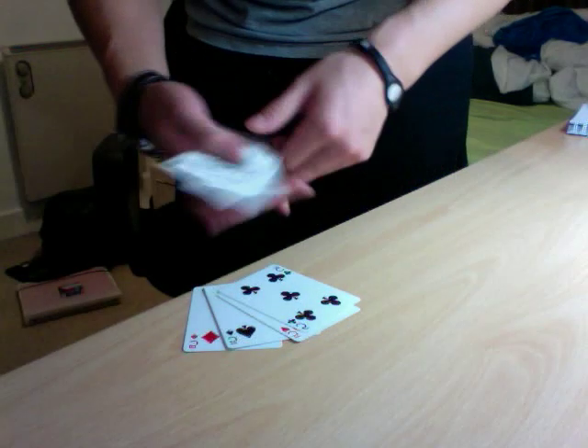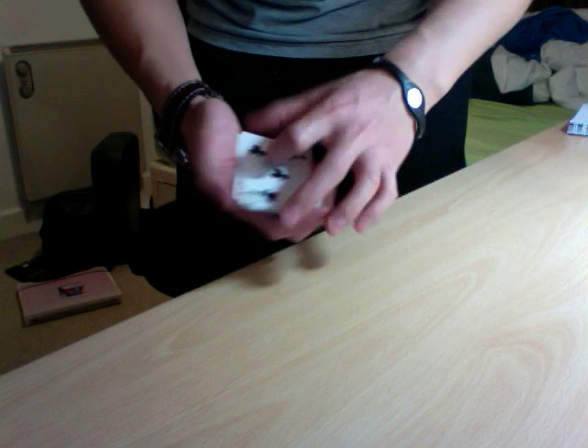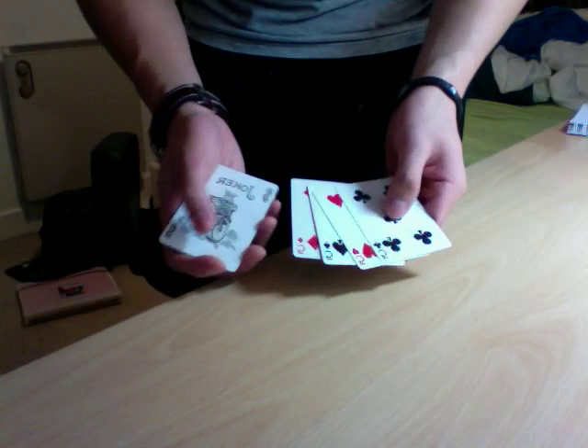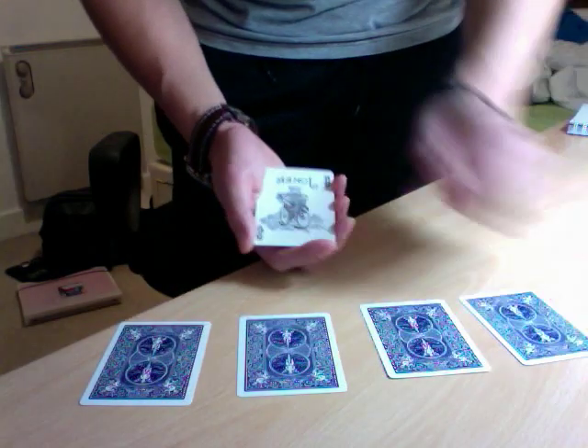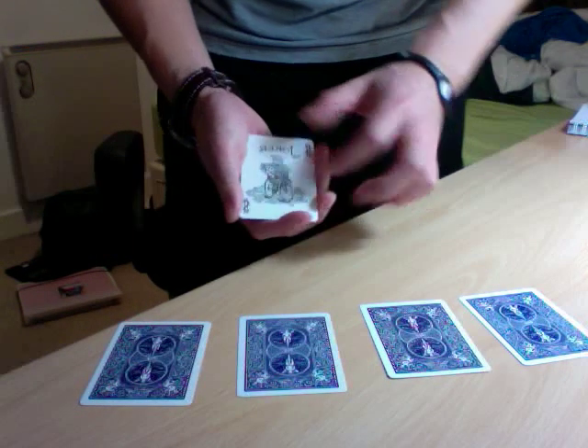I'm going to show you guys the trick with four jokers and four fives, but I'm going to show you two separate tricks. We're going to start with the jokers first, so I'll take the fives, turn them face down, and lay them right here for later. We'll start with the jokers.